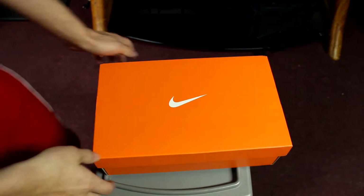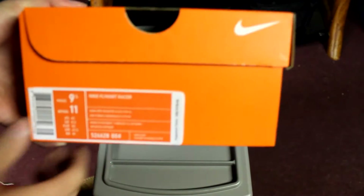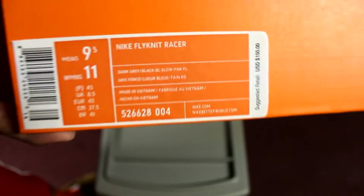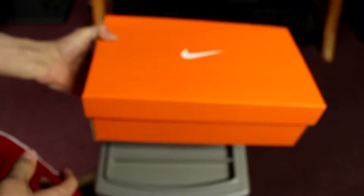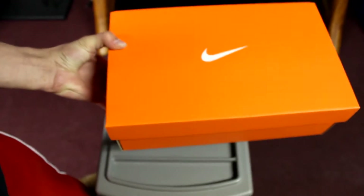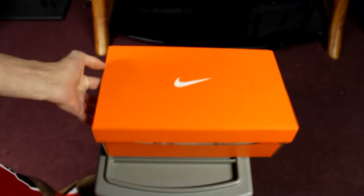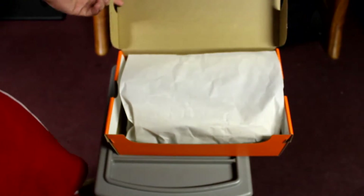Alright, so the shoe I got, as you guys can see, is a Nike. It is a size 9.5. It is not mine, but it is a Nike Flyknit Racer. And when I tell you guys that this box weighs literally like 2 pounds — it literally weighs 2 pounds. There's no force in picking this thing up. So let's open up the box.